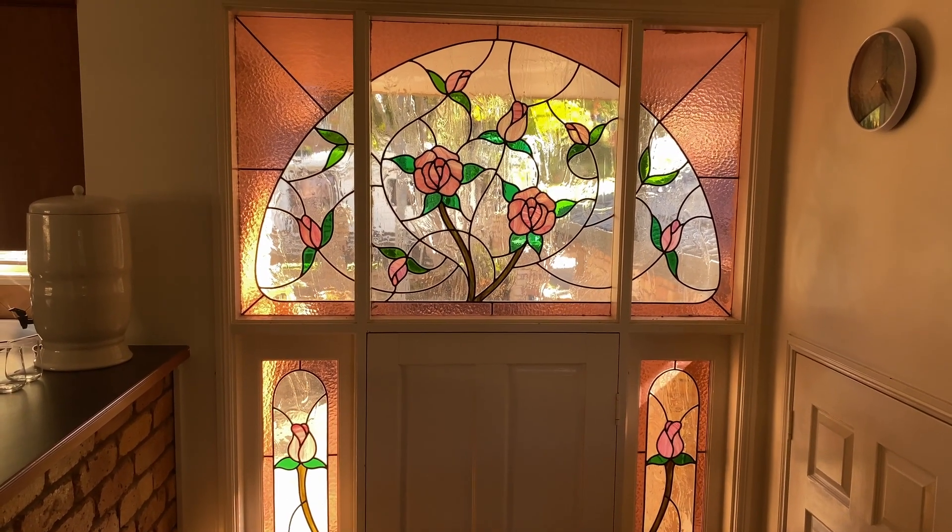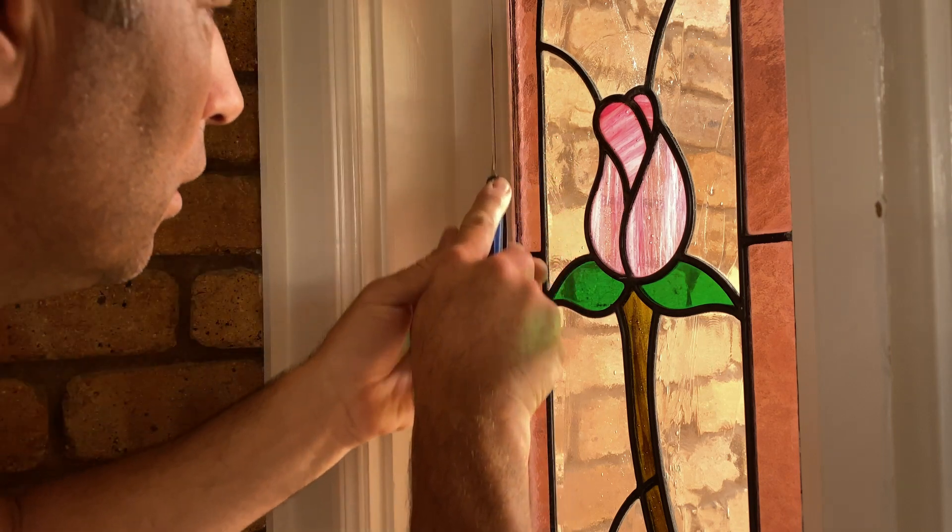I don't know if you're anything like me but I've never done glass and timber mouldings before, and if you're watching this video maybe you haven't either, so let's figure this out together.